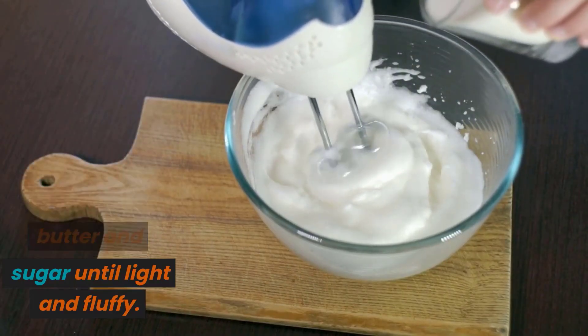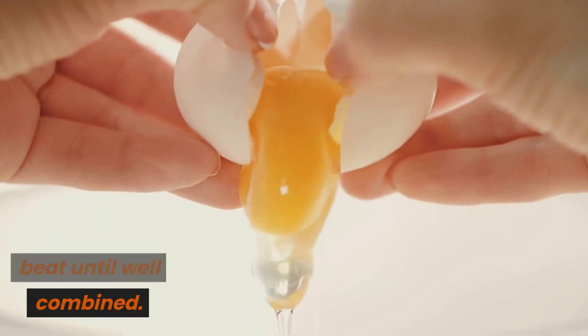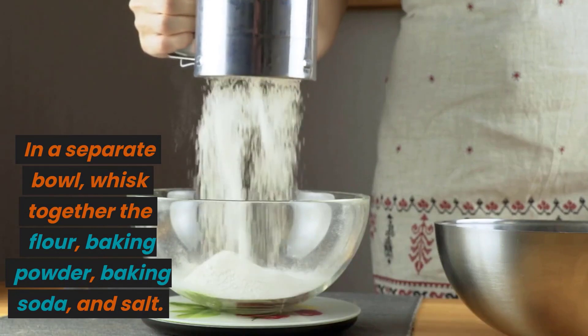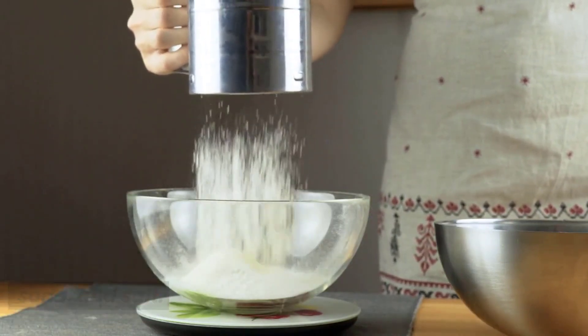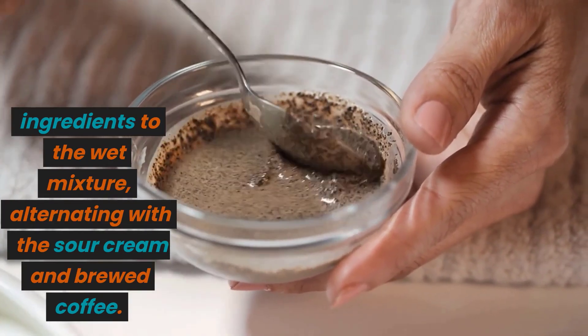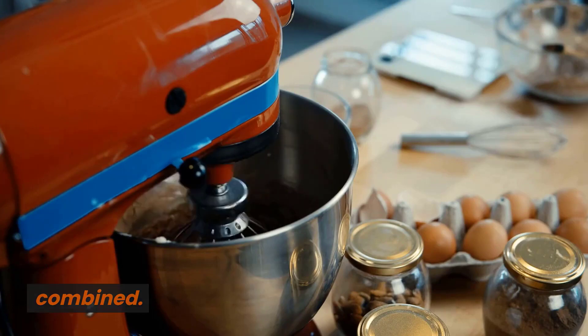In a mixing bowl, cream together the butter and sugar until light and fluffy. Add in the egg and vanilla extract, and beat until well combined. In a separate bowl, whisk together the flour, baking powder, baking soda, and salt. Gradually add the dry ingredients to the wet mixture, alternating with the sour cream and brewed coffee. Mix until just combined.